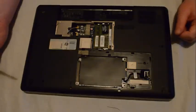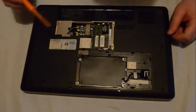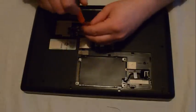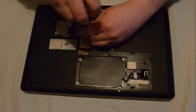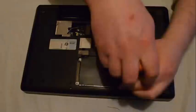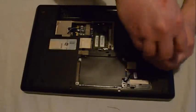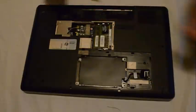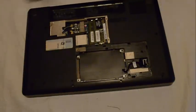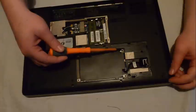There are some screws underneath the two panels which will have to be taken out as well. To take out the hard drive there are two screws, one on each side.